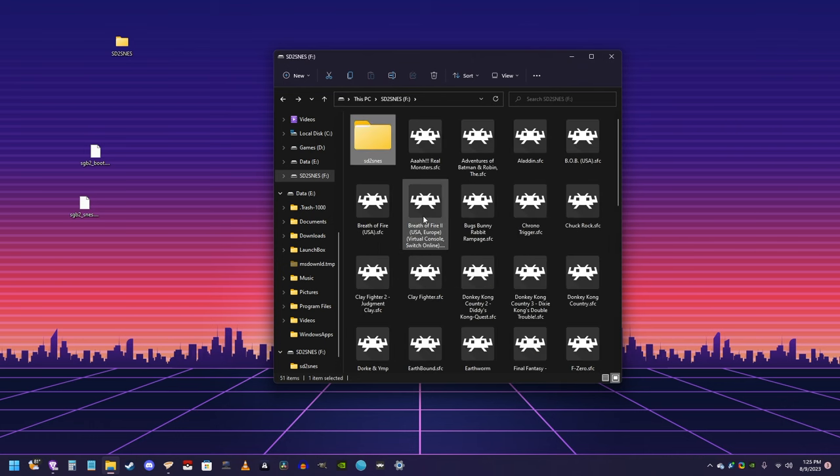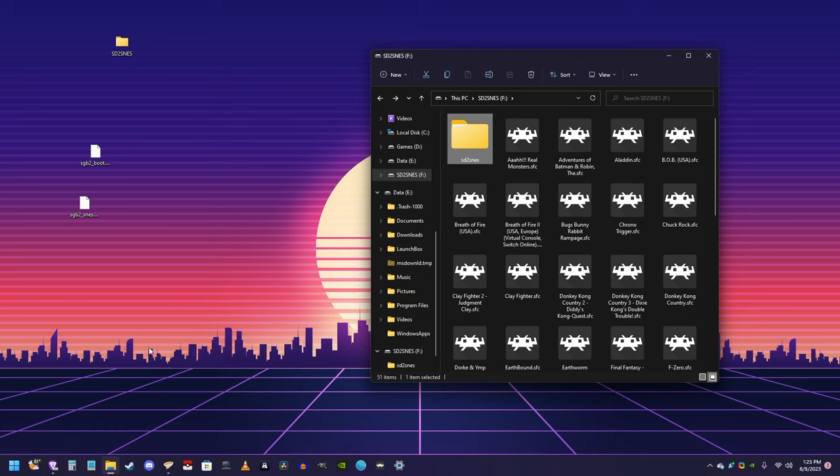And that's it. You've now added support for Game Boy games. And from my testing, this works on all Game Boy games. So you can load up a bunch of Super Nintendo ROMs and a bunch of Game Boy games and have them all in one place, which is pretty neat.